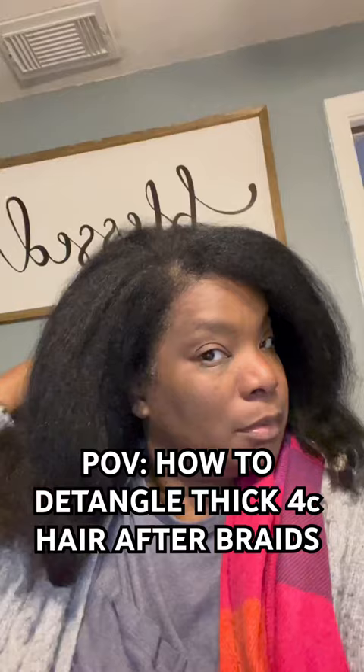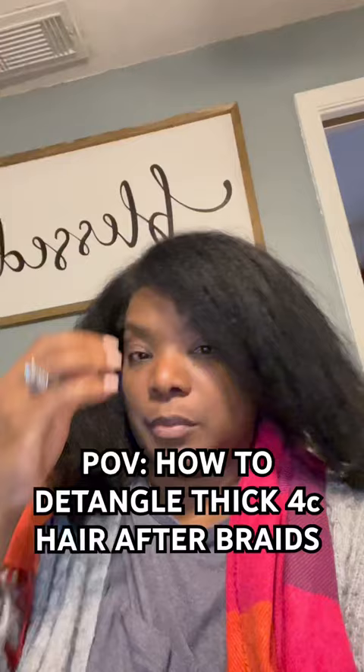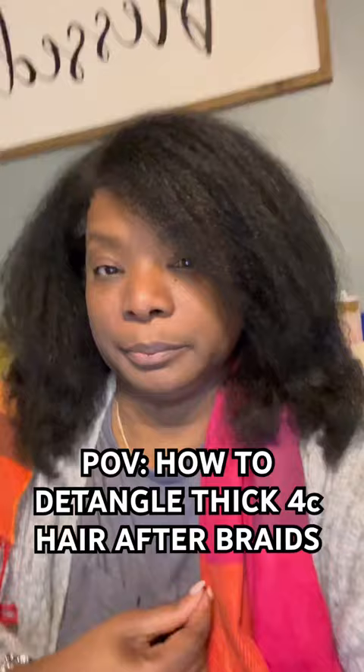First, you want to get a wide tooth comb. Next, you want to understand your texture. My texture is 4C, so I went in with a pre-poo — that is a pre-conditioner.